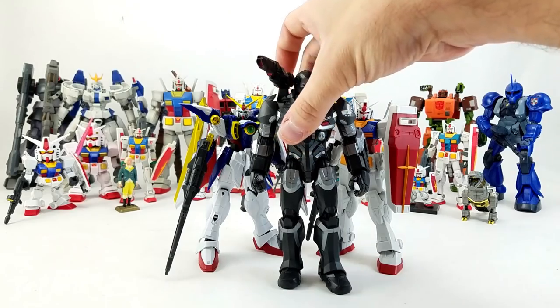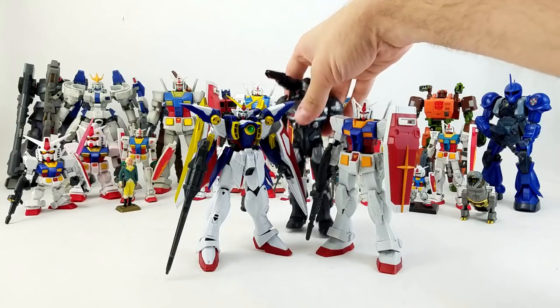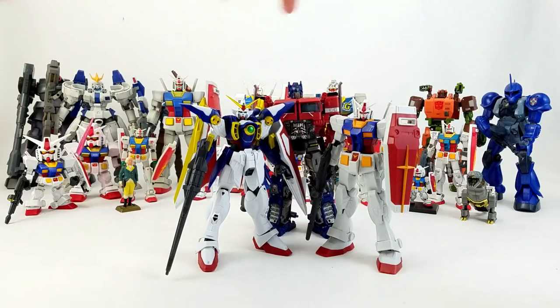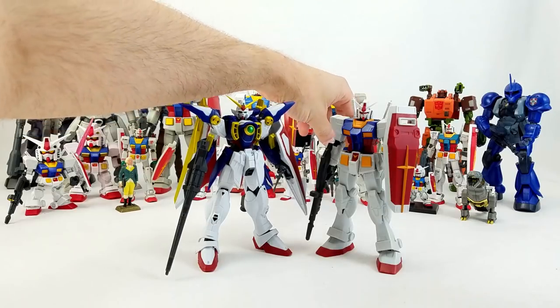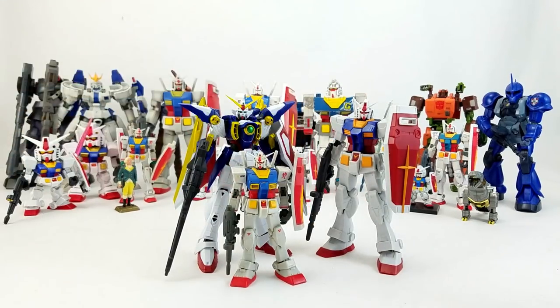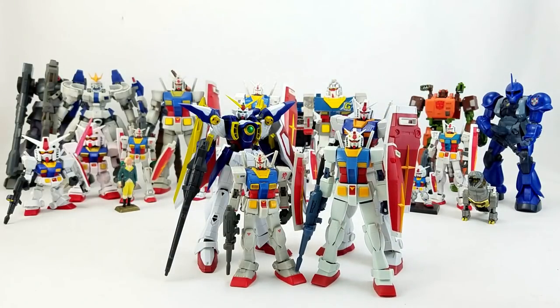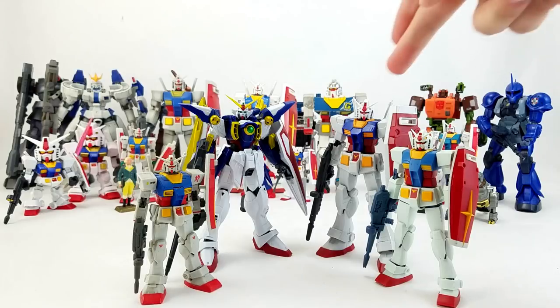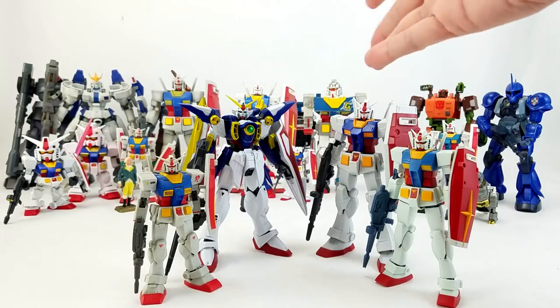They measure out pretty much right at 6 inches. This is Endgame War Machine that was just recently released, and you can see they stand a little bit smaller than that Marvel Legends figure. Same thing with Bumblebee Optimus Prime — just a little shy of his height there. Slightly taller than this Mobile Suit In Action figure here, which is the animated version from Robot Spirits. So just shorter than those. If you're already invested in the Robot Spirits line, there's probably no reason to get into this Gundam Universe line, unless you're just jonesing for some Gundam stuff like I was.